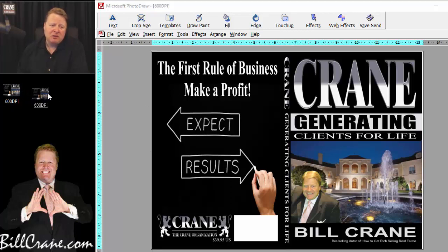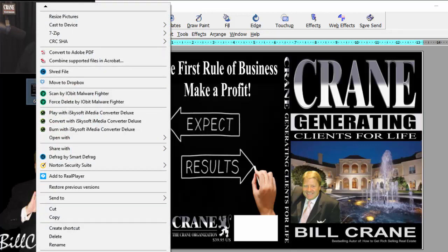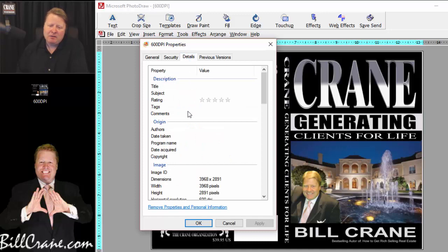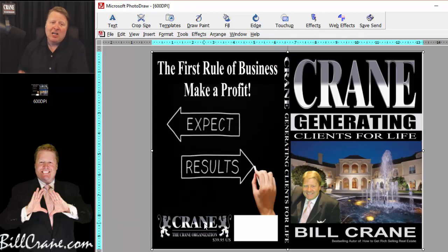Now it's going to save to the desktop. To confirm we have a 600 DPI image, right-click on the file saved on the desktop and scroll all the way down to Properties. When the Properties window comes up, click on the Details tab, scroll down, and it should say 600 DPI — and it does. If it doesn't say 600 DPI, just go through the process again. Sometimes it might say 300 or something lower — it's just quirky. You may have to do it two or three times, but in this case we only had to do it twice.